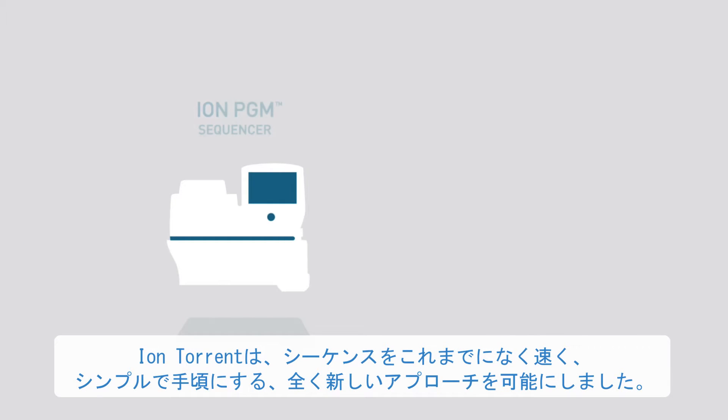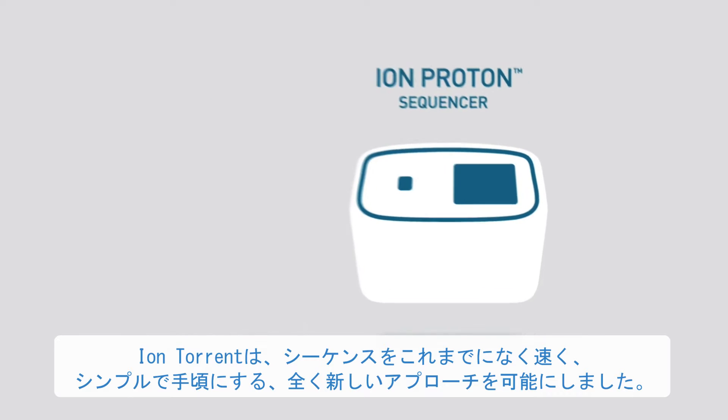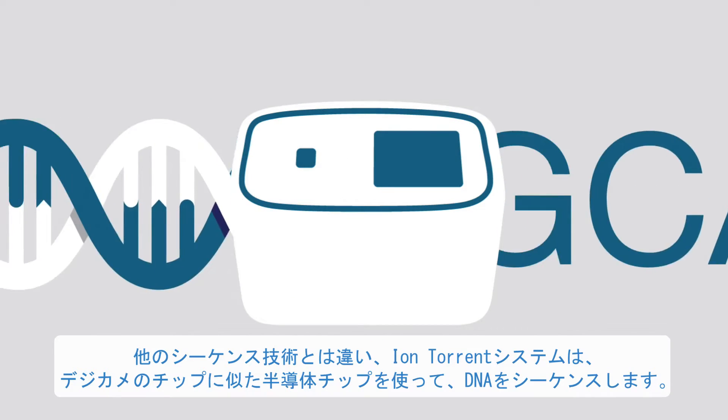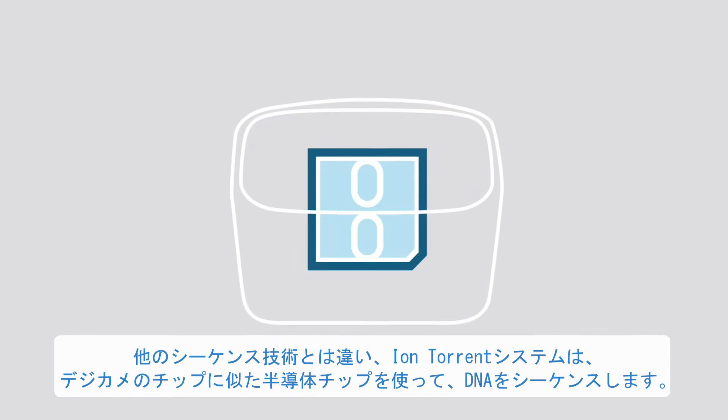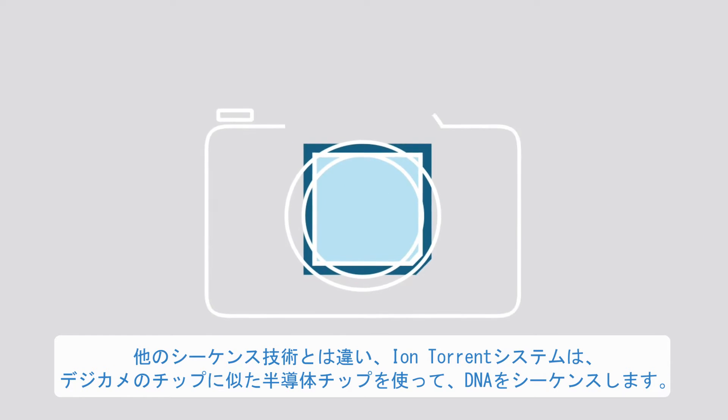Ion Torrent Technology takes an entirely new approach to sequencing, making it faster, simpler, and more affordable than ever before. Unlike other sequencing technologies, Ion Torrent systems sequence DNA using a semiconductor chip, similar to the chip found in your digital camera.